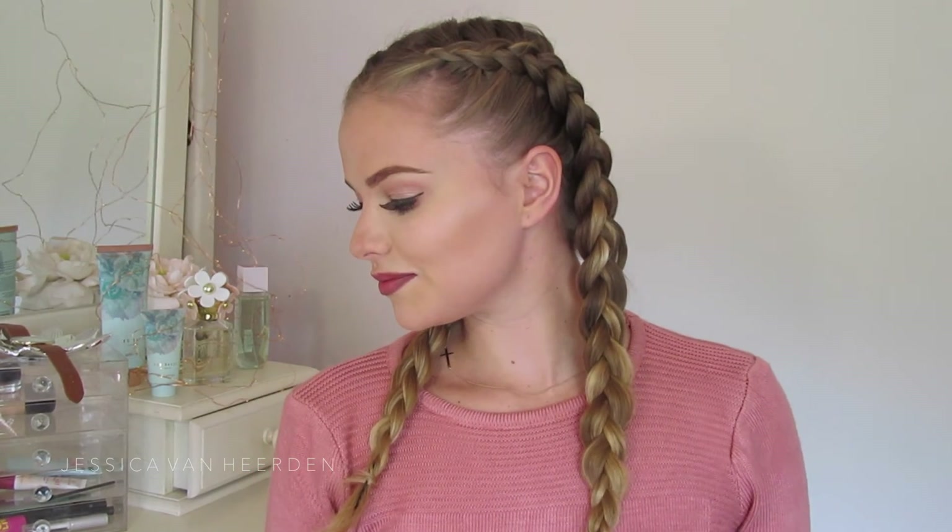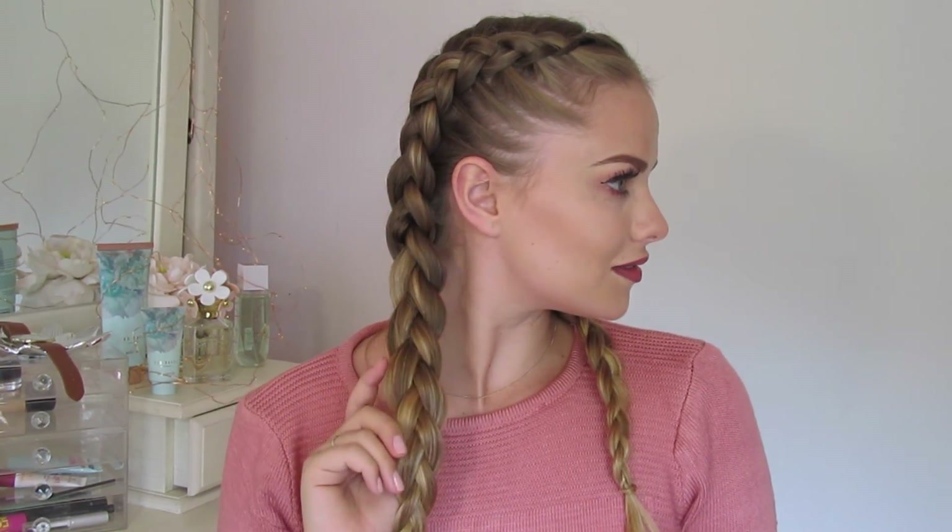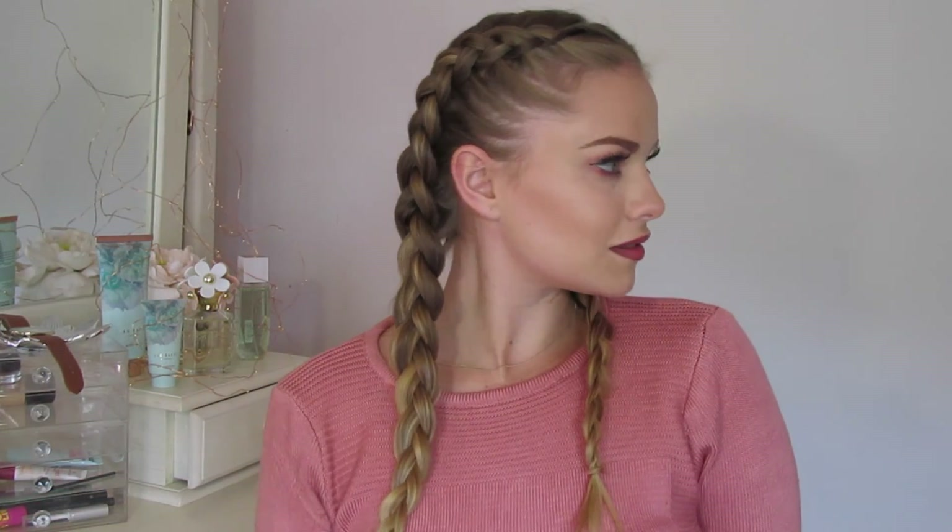So that is your quick how-to tutorial on the double Dutch braid. If you guys like this tutorial, please thumbs up — I would really appreciate it — and subscribe if you haven't yet. Thank you so much guys for watching, and I'll see you in my next tutorial. Bye guys!